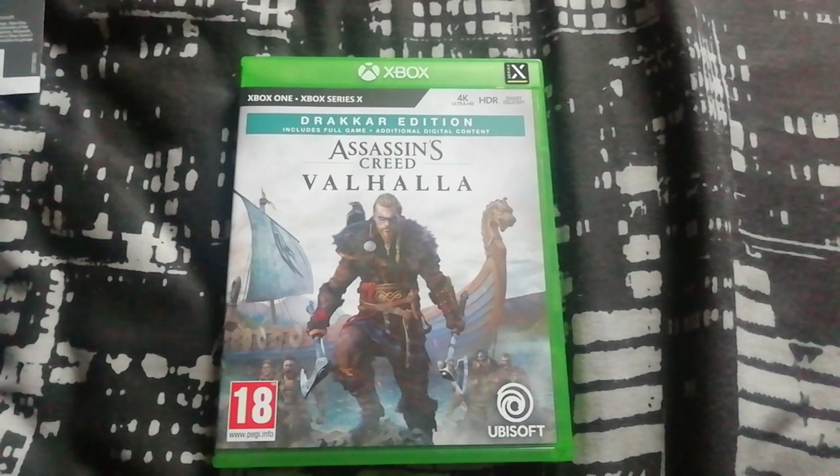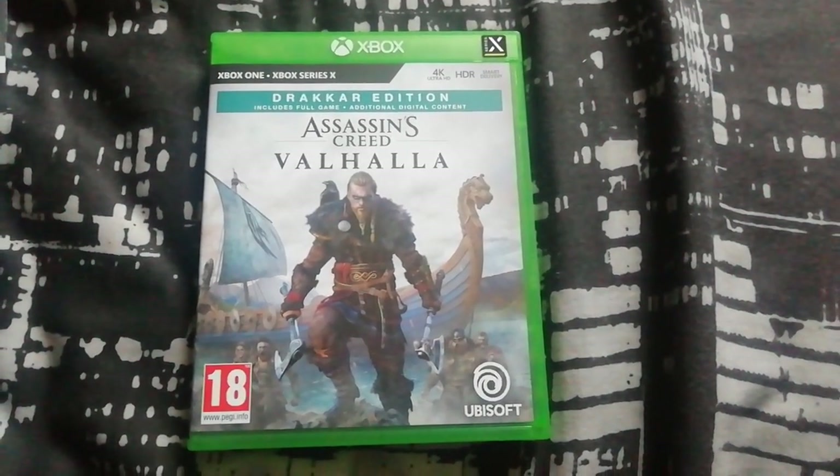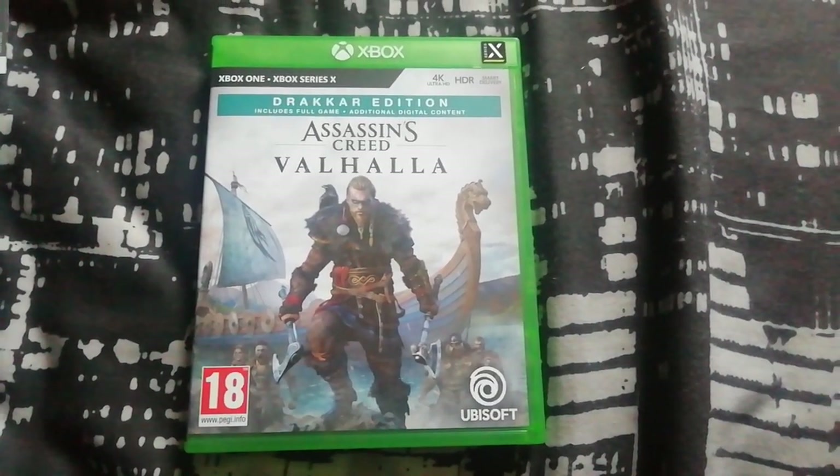So yeah, that's my quick unboxing for Assassin's Creed Valhalla on the Xbox Series X and Xbox One guys. If you like this, please be sure to check out my other videos. Thank you very much for watching, and I'll catch you later — bye bye!